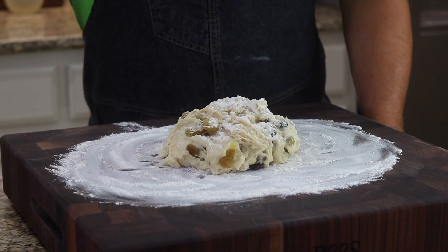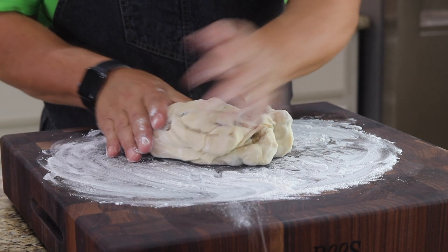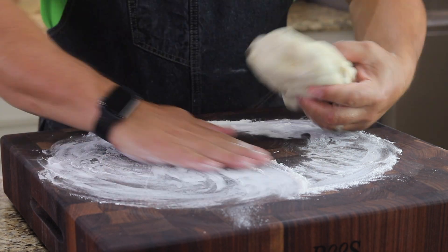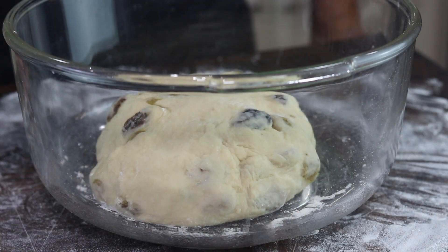We've turned the dough out onto our work surface, and I added about an additional quarter cup of flour during the mixing process. Now we're going to knead this for about two minutes. We'll cover it and let it rest for about 10 or 15 minutes.